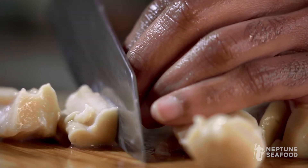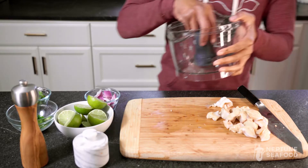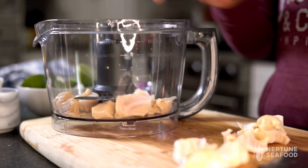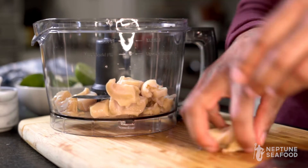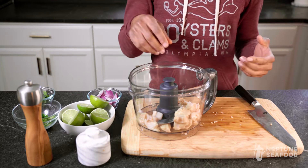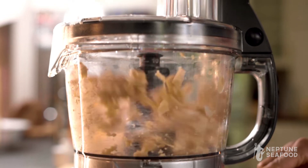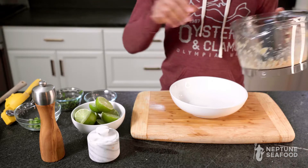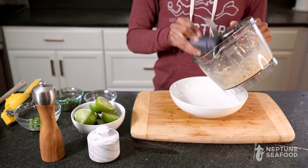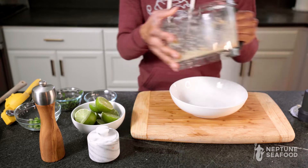We're going to throw it into a food processor. Load it into your food processor — if you don't have one you can also just dice it into tiny pieces. We're just going to pulse it a few times to get to smaller pieces, and then we'll start to add our other ingredients. Now that we've got our geoduck chopped into smaller pieces, we're going to start assembling our ceviche.